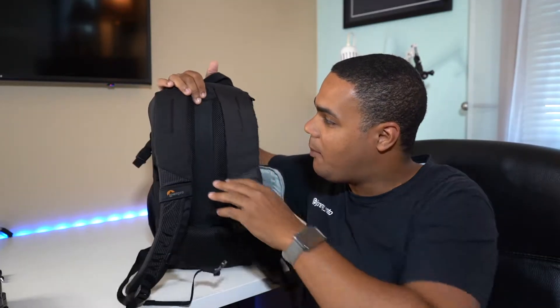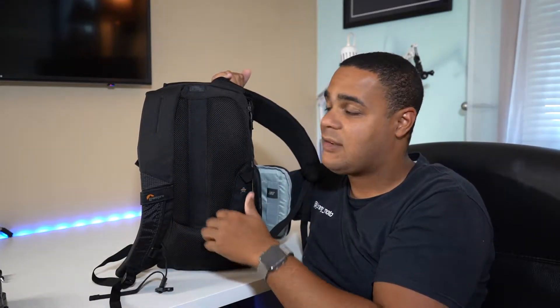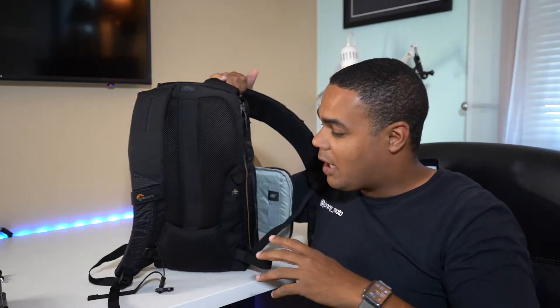One of the things I looked for was an easy way to access the camera. My other bag has an opening on the back, so you have to set it down on the ground. It's nice because no one can steal your gear, but no one can really steal your camera out of this thing either — and you don't have to take the bag off to get to it. I really like that.